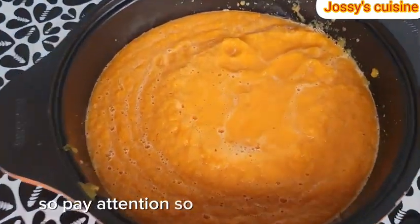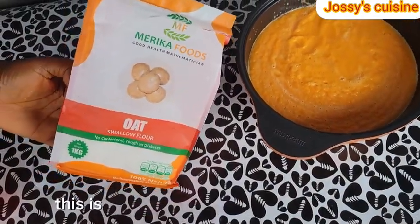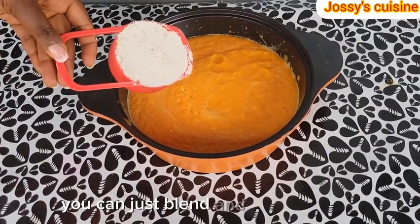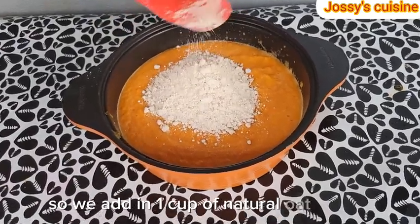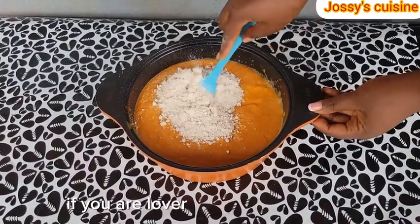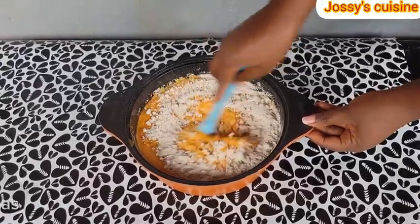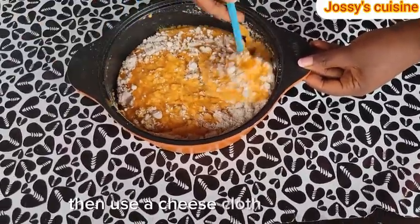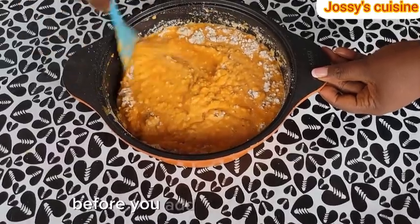To bind our pumpkin, we are going to use oat flour. This is natural, unprocessed oat flour. If you have some oats at home, you can just blend and use as well. So we add in one cup of natural oat flour and then we proceed to give this a good mix. If you are a lover of strong swallow — like what we get from cassava swallow — then use a cheesecloth to strain out some water from the pumpkin before you add in your oat flour.